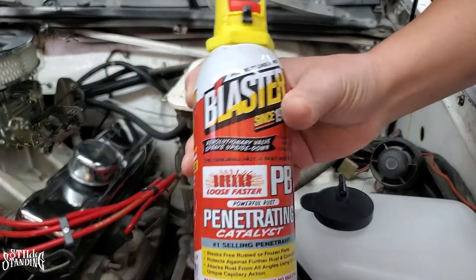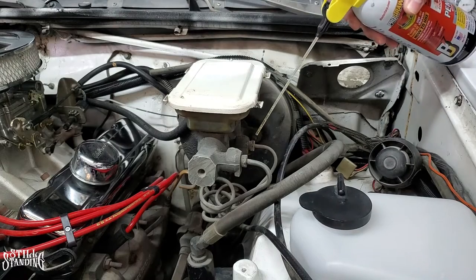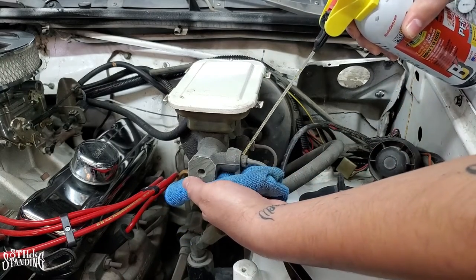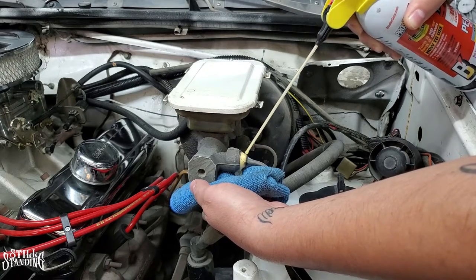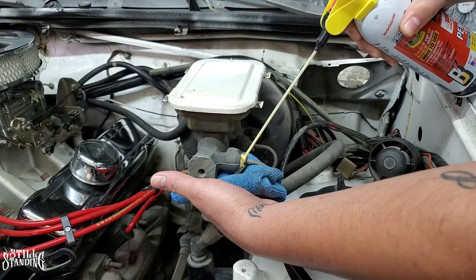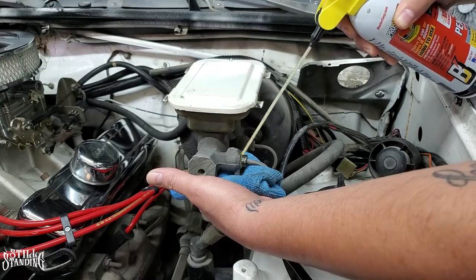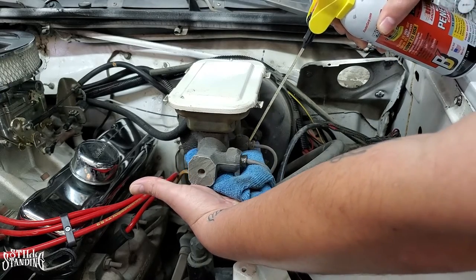The first thing I'm going to do is spray some PB Blaster on the nuts for the brake lines so that way they're ready to go when I'm ready to loosen them up. I'm just going to spray a little bit, put a towel underneath so I don't make a mess. I'm going to do the same thing under the car - I'll show you that later when I'm taking those off.